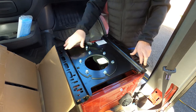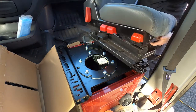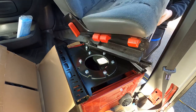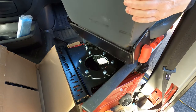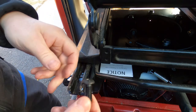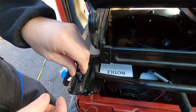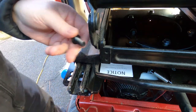Now we just have to see if we can get the seat to go back on. The other thing that was kind of strange is when they shipped these things out, they shipped these bolts with them. These bolts do not fit in these holes, so we've got to go find some new bolts.